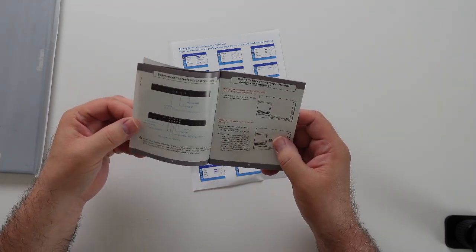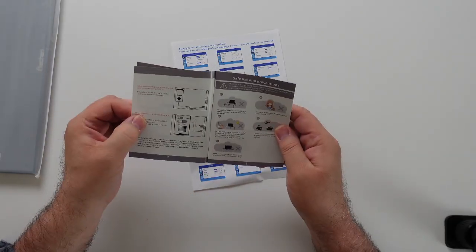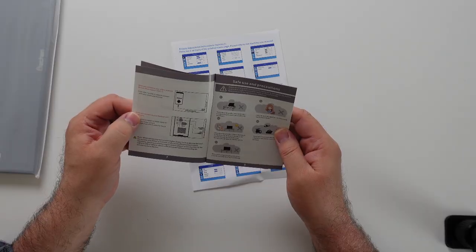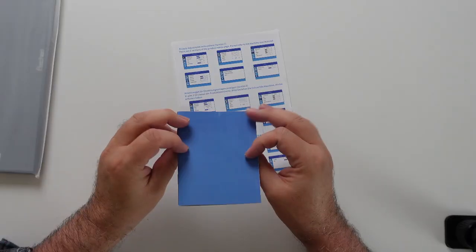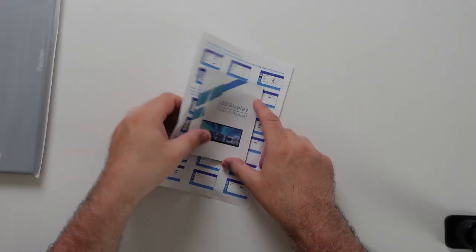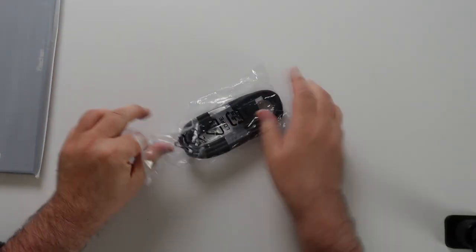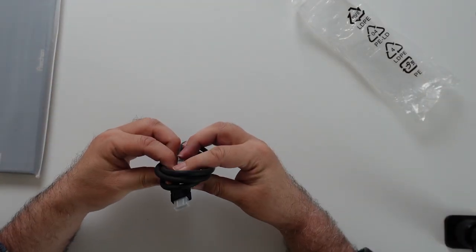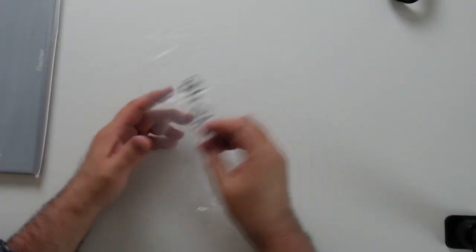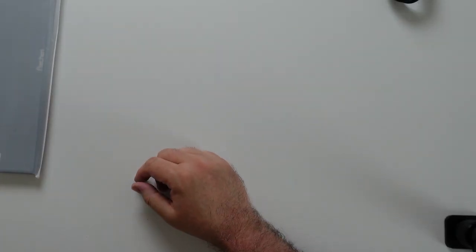You could actually hook this up to an Android phone and use it as a second screen. That's interesting — we might try that with my iPhone. That is HDMI to HDMI. I'm not going to unwrap all these cables because I'm not exactly sure what I'll need to connect to my laptop, so I'll just leave them out and unpack one since they're both the same.